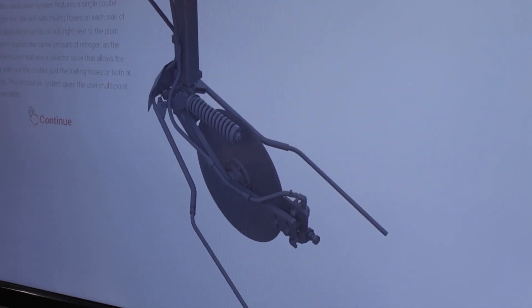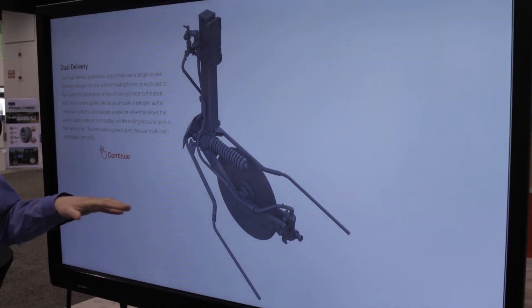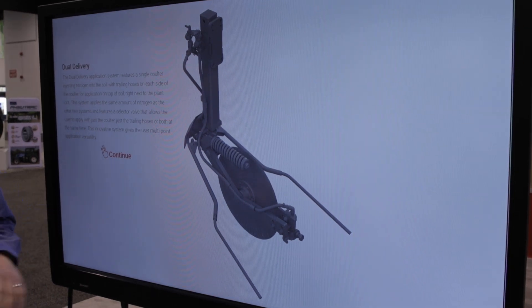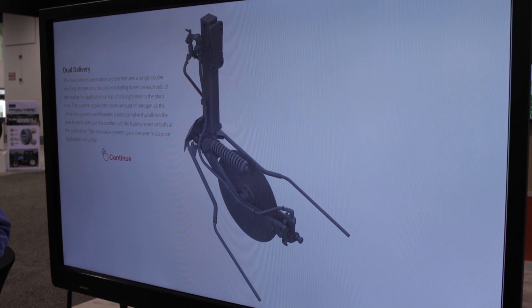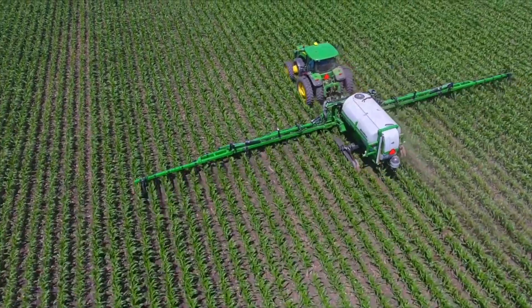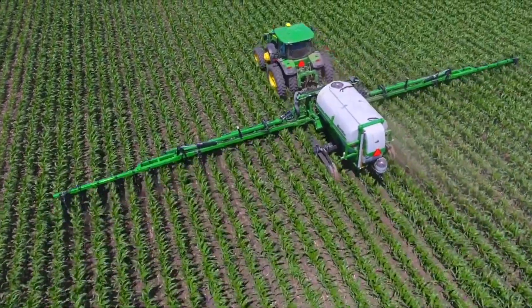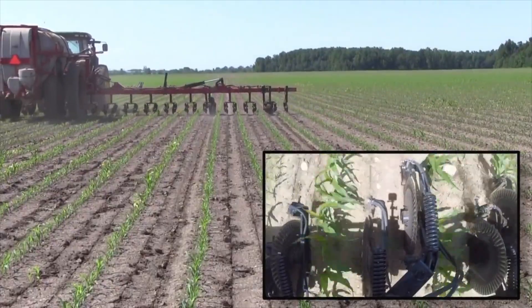Our final option is our new dual delivery system. This gives the grower the option to apply on top of the soil right next to the plant root with the drop hoses, as well as injecting it into the soil with the colder down the middle of the row. We give the grower the option to do one or the other or both at the same time, giving the grower some application versatility.